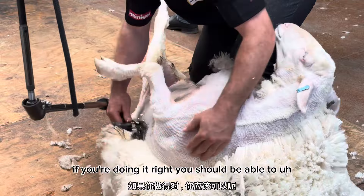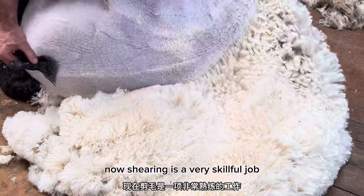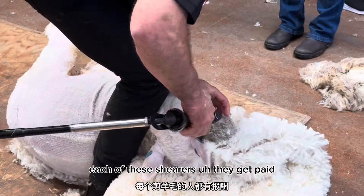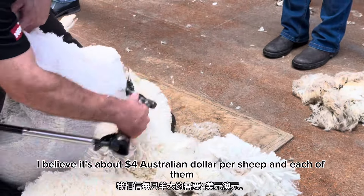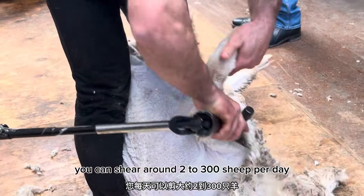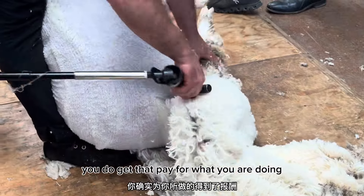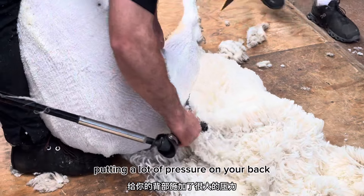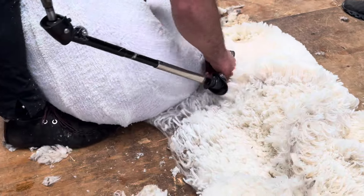If you're doing it right, you should be able to get the whole piece at the end. Shearing is a very skillful job and they do deserve to get paid very well. Each shearer gets paid about four dollars per sheep, and if you are really good you can go through about two to three hundred sheep per day. It is a tough job though — it puts a lot of pressure on your back, and a lot of them have back problems in the end.